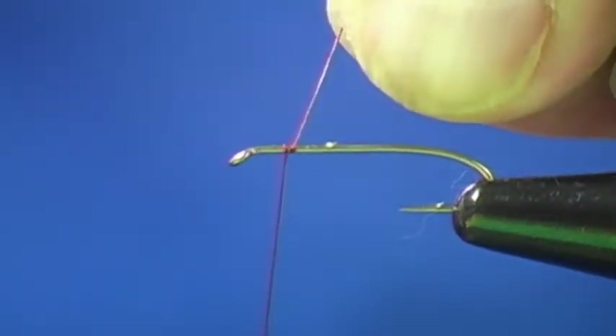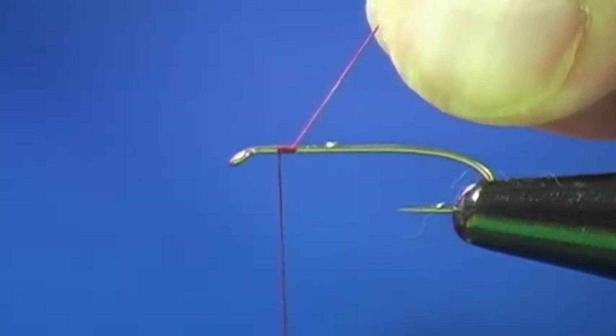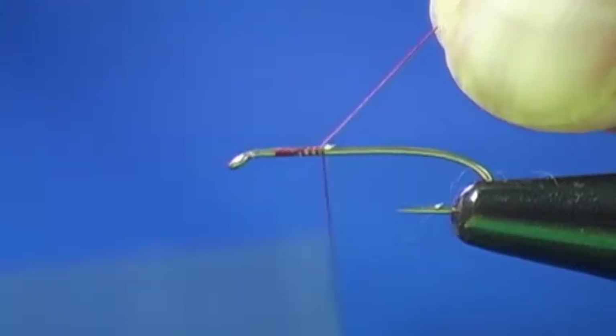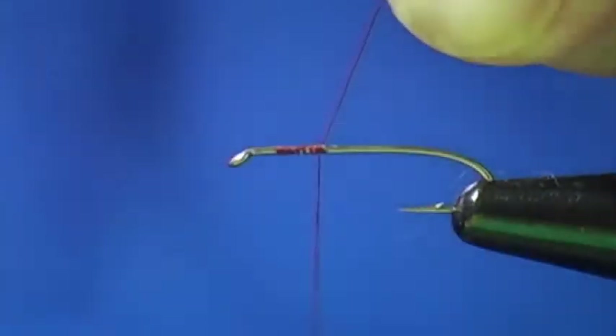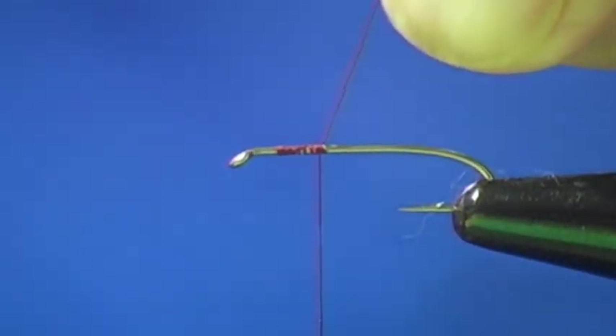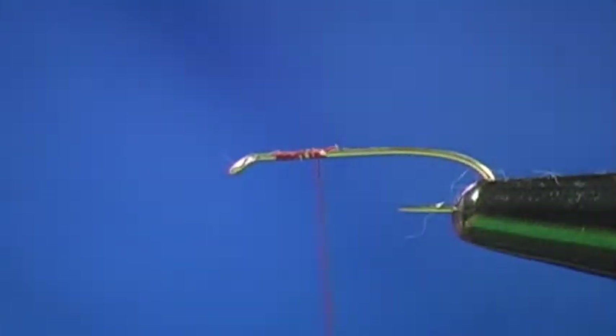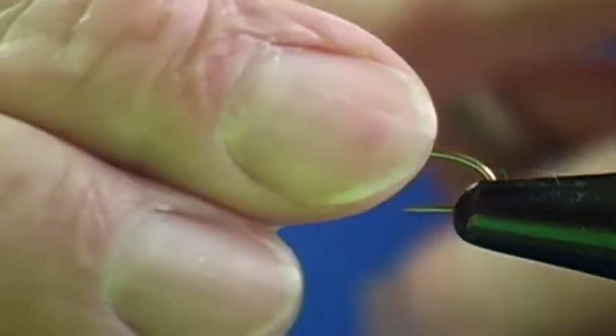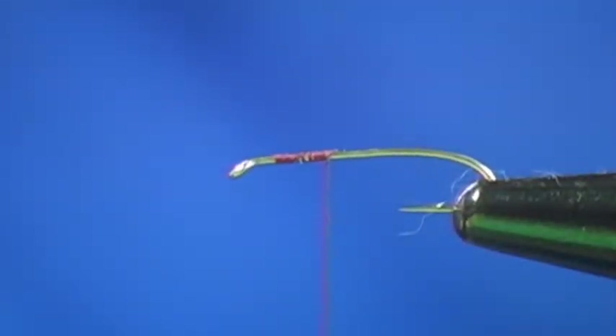I'm going to catch my thread behind the eye of the hook. I'm going to wrap back towards the end of the hook catching my thread. Trim off my excess thread, and again I'm going to half hitch because we half hitch between every procedure.